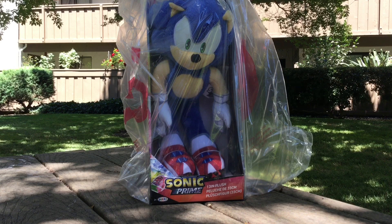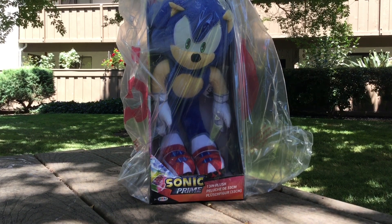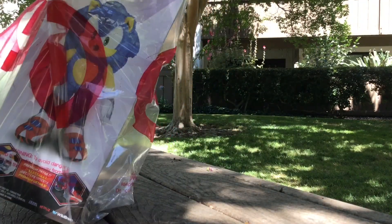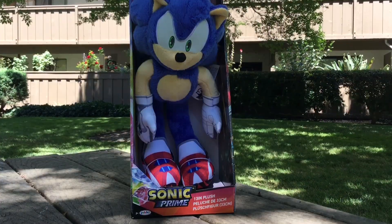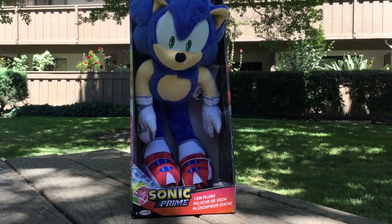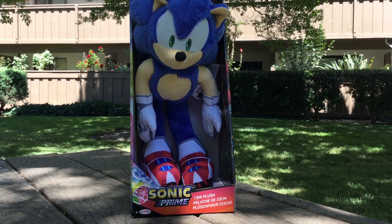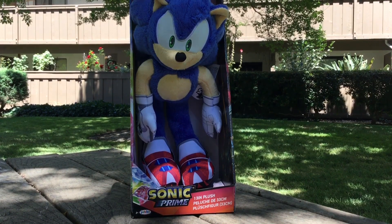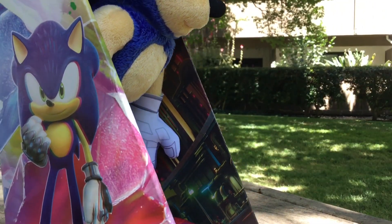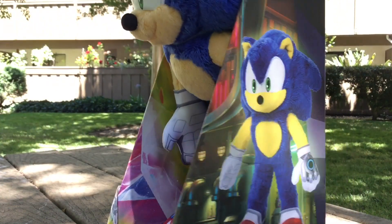You can find this at Target along with the five-inch figures. Let's get him out of the plastic bag. He looks pretty cool. Before we get into the plush, let's look at the box itself. I like what they did with the design — on the side there's like a picture of New York City, which is one of the main settings of Sonic Prime.